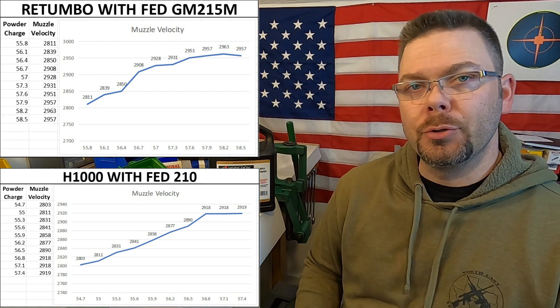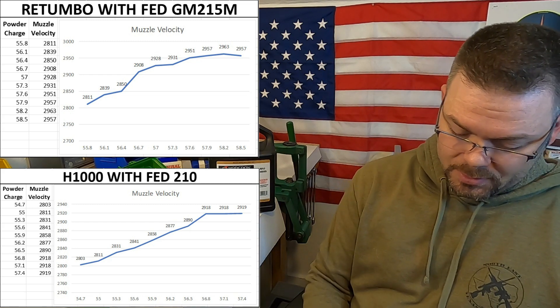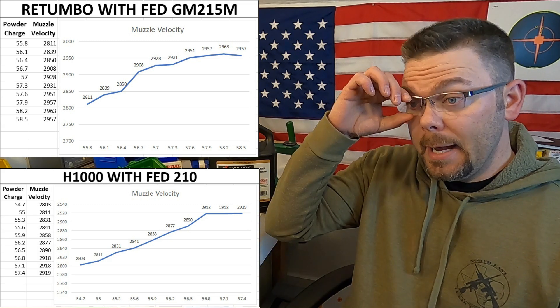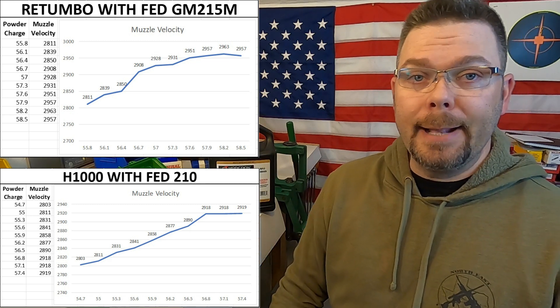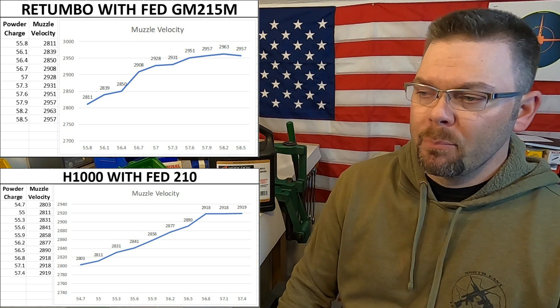With the H1000 and Federal 210 load, I really think I've hit the Holy Grail. I've been reloading for close to a decade now and I have never had a situation where over six-tenths of a grain of powder I've only had one foot-per-second difference in muzzle velocity. I'm going to load five-shot groups at one-tenth-of-a-grain increments with the H1000, starting at 56.8 grains and ending at 57.3 grains.